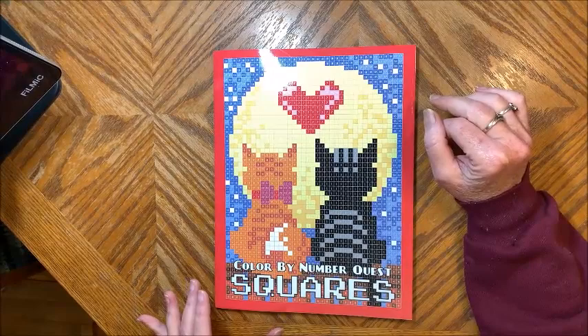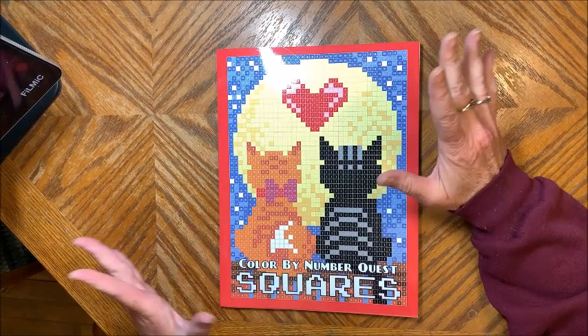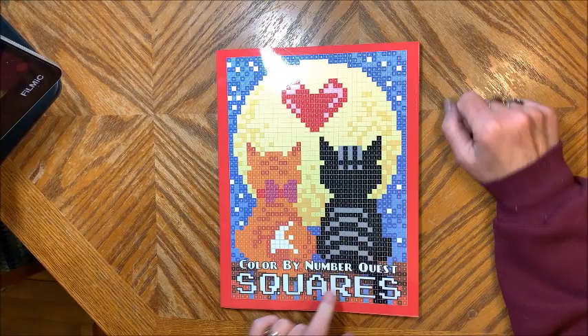She also sent me her latest book — look what it is! It's coloring in the squares. You know how much I love these kinds of books. Thank you so much Kira for sending this to me, I really appreciate it. It is called Color by Number Quest Squares. Isn't that cute? I love this picture. So that is the front cover.